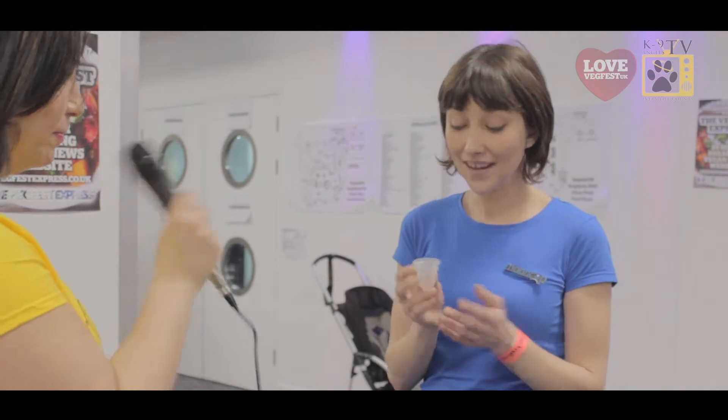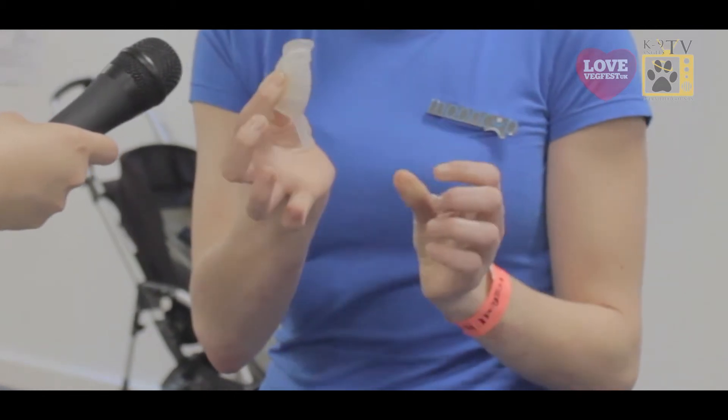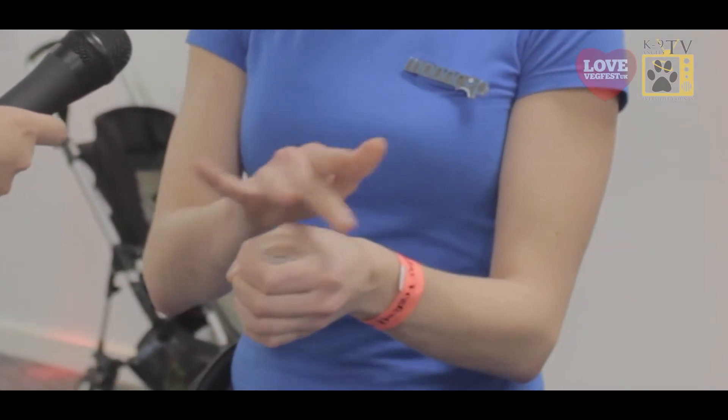Do you want me to explain a little bit about how it works? Yes, go on. Basically, what you do is to insert it — first you fold it, like that, and then you insert it, and then it opens up and forms a seal with the walls of the vagina.